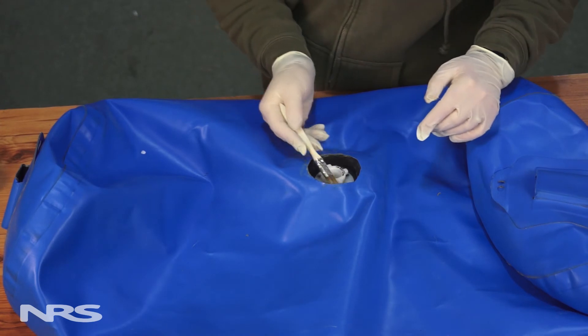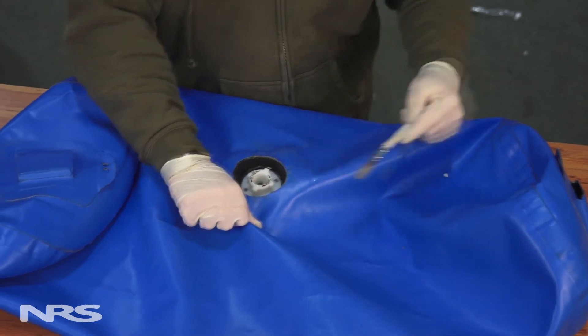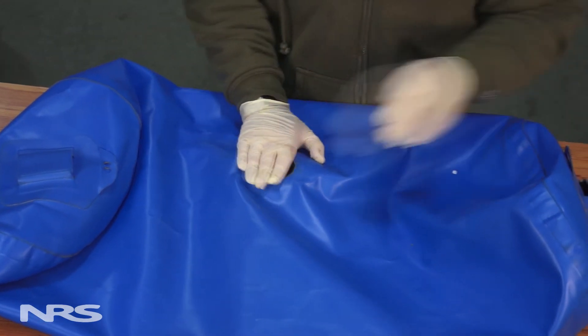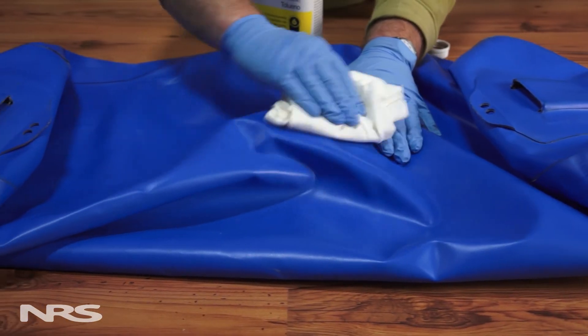If you misalign the boot, simply use a brush with solvent to remove the boot from the boat. Wait 5 to 10 minutes and use the appropriate solvent to reactivate the glue on both the boot and the boat. If you're left with any glue residue, use the appropriate solvent and a rag to clean it up. If you have any other questions about boat repair, please give us a call or check out our online resources at nrsweb.com.